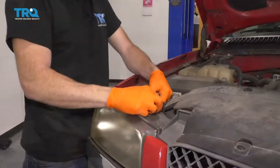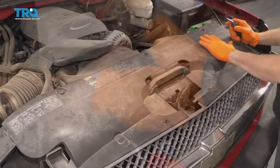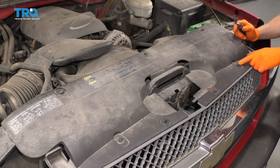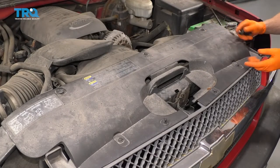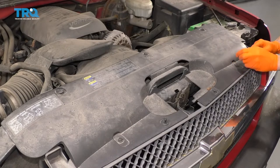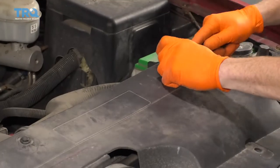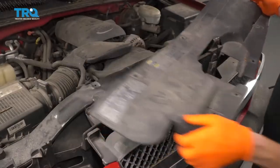Now we're just going to take out the headlamp on the other side of the vehicle. The next thing we're going to do is remove this top plastic area here. You're going to see a whole bunch of push clips coming across the top. Go ahead and draw out the center, and then draw out the outer portion. Do the same to all. Those push clips are up — let's go ahead and get this off of here.